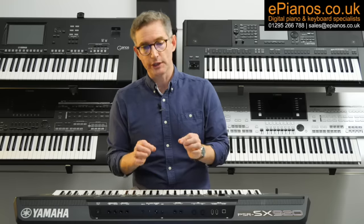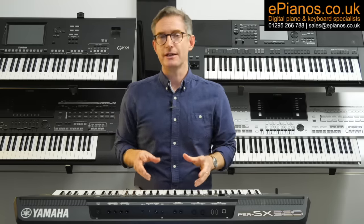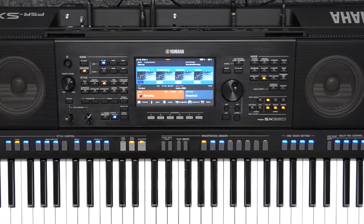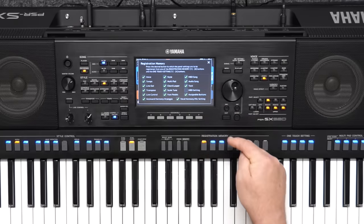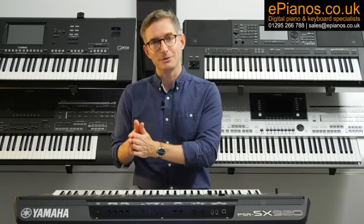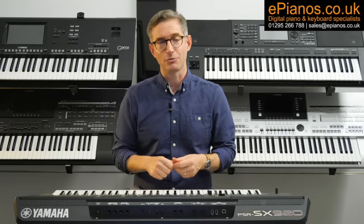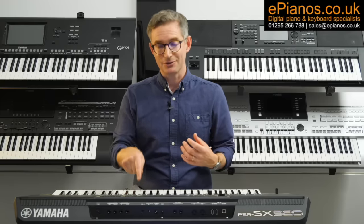Here's one thing that will please organists: if you play with MIDI pedals, you can now save your MIDI settings in a registration — the keyboard's onboard registration — so no more having to load everything up manually or assign channels each time you plug your pedals in. It can now be saved in the registration memory. It's great for accordionists as well who play with MIDI accordions.